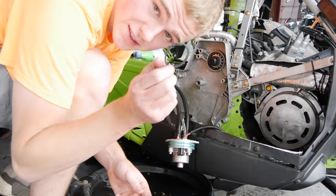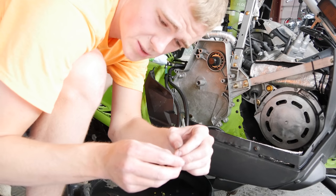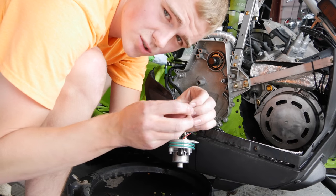The bottom gear is held on by a snap ring. The top gear is held on by a spiral ring. You can get a screwdriver under there and just slowly work it out.